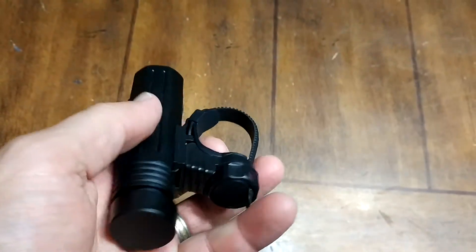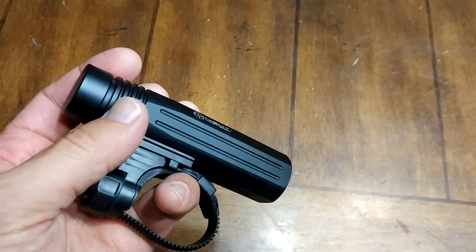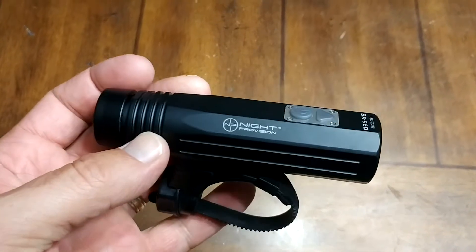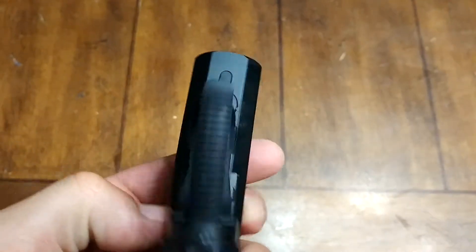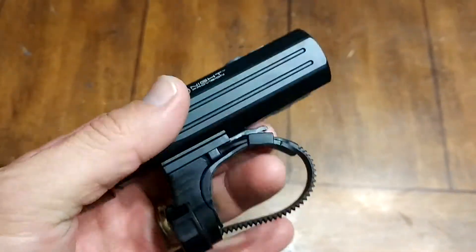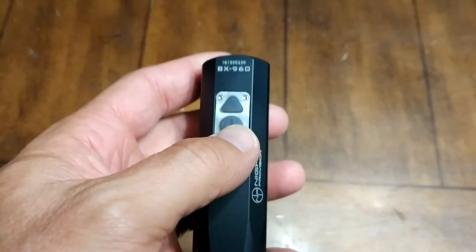It's got several different settings. First off, it's got a high-output rechargeable battery that you can slide into the back here — that just unscrews. It's waterproofed, it's got a little O-ring in there that waterproofs the battery compartment. Looks like everything else is pretty sealed shut. This is of course the charge port here, just comes with a little mini USB cord.